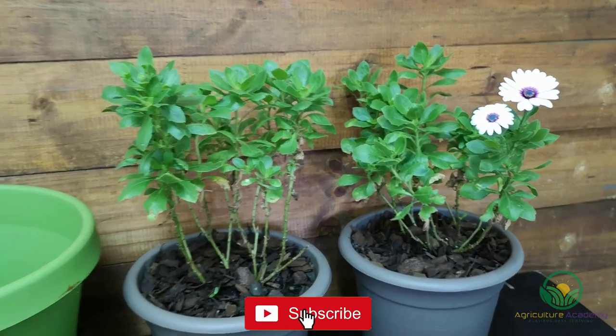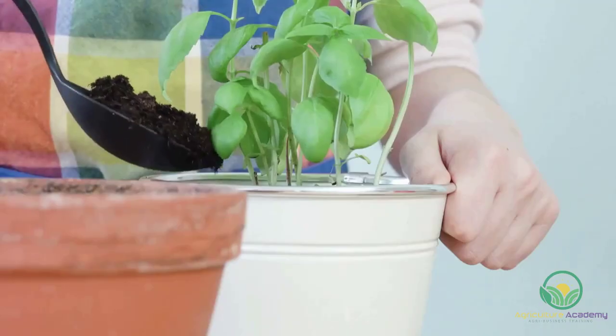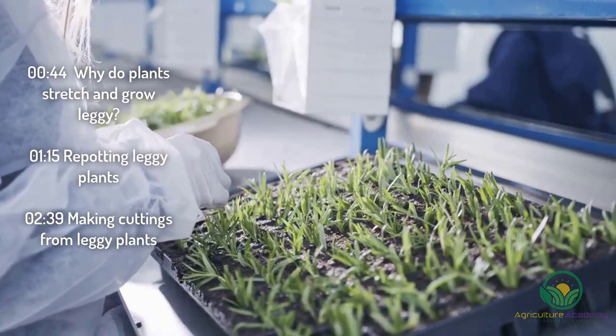In this video we are going to show you two methods to fix your stretched and spindly plants. The first method will entail a simple repotting, while the second takes a look at multiplying your plants using cuttings.